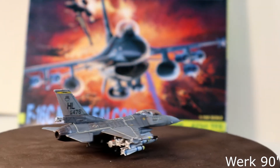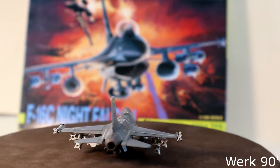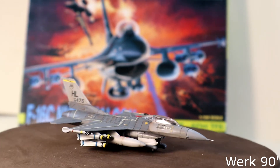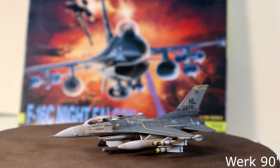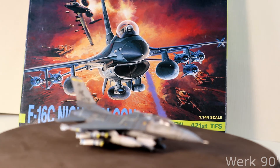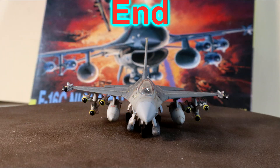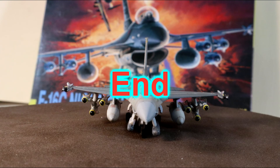And the F-16 is finished. Thank you for watching my video. Please follow my Werk 90 builds.